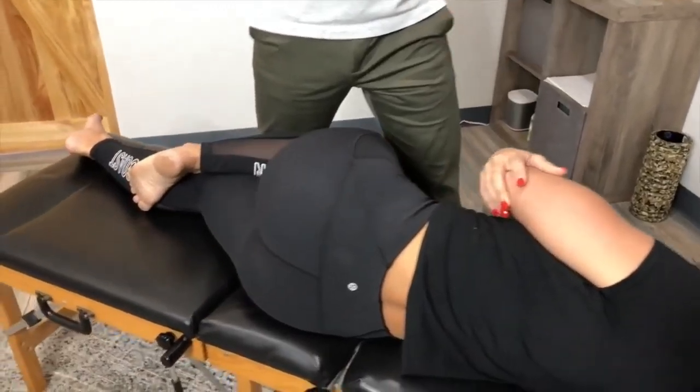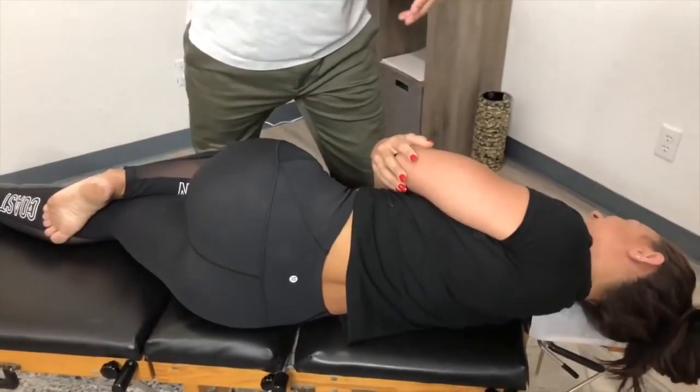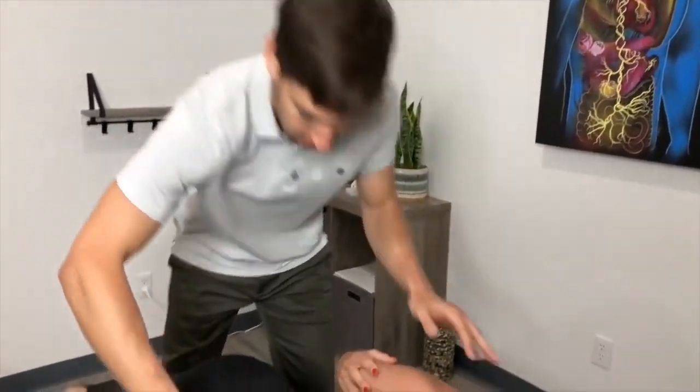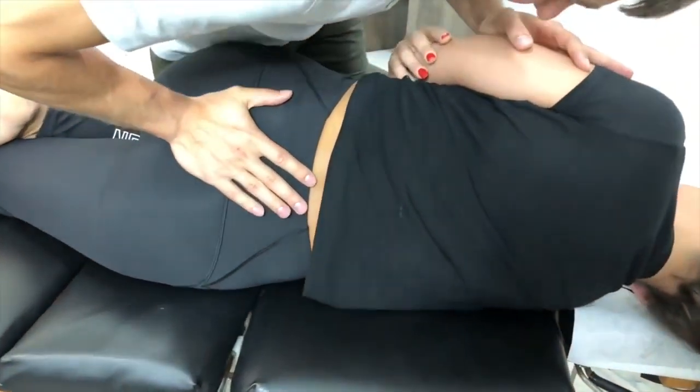Two or three months — she's been adjusted before. I'm still going to explain what I'm doing; everyone's got a little different style, a little different way. Roll your body toward me, okay — at the very end, little push. Hear some noise and feel it move. Good, just soft and relax, I'm right there.